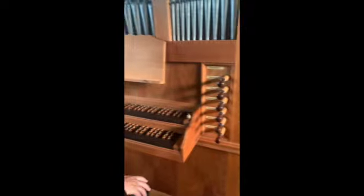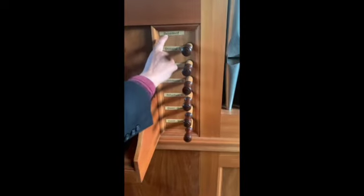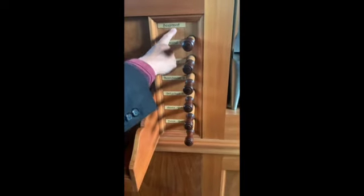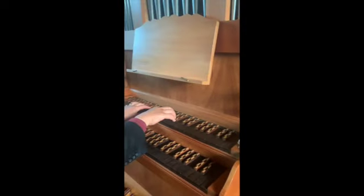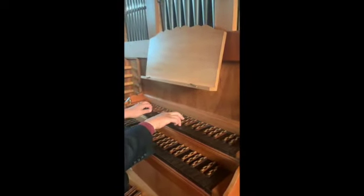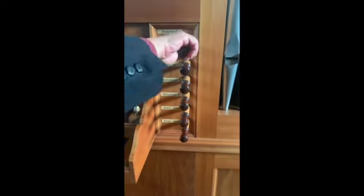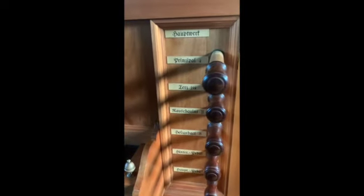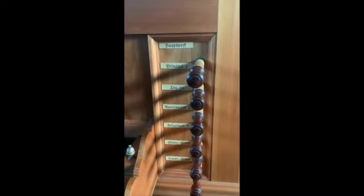Moving to the other side of the organ on the right, we have the Hauptwerk — the chief division — whose pipes are in the front behind the facade. Going down to get a foundation sound, there's the Holtzgedacht, a stopped wooden flute at unison pitch. Next is the Principal rank. Principal means important, and it's a key rank of pipes because it is where the organ's pitch is set.